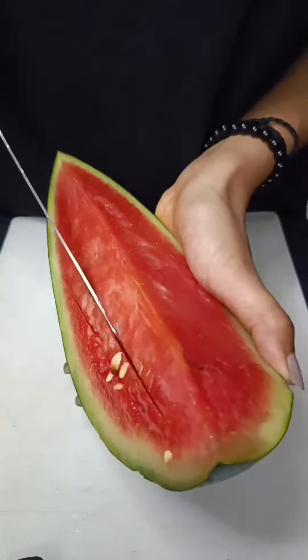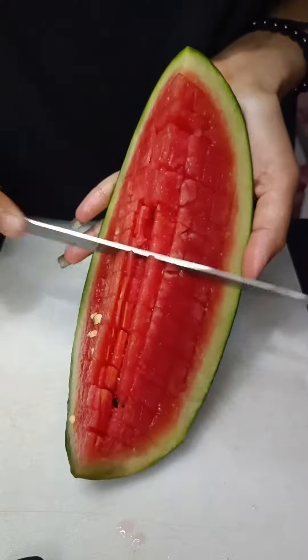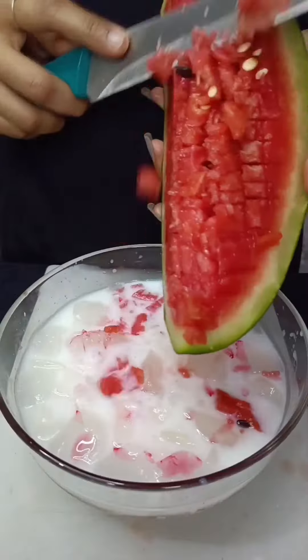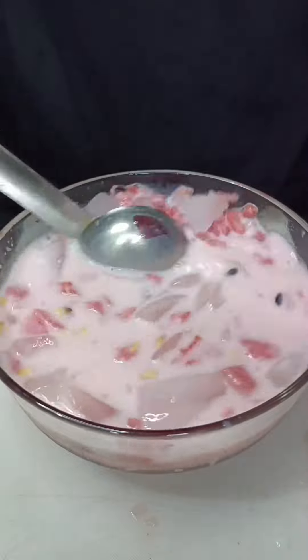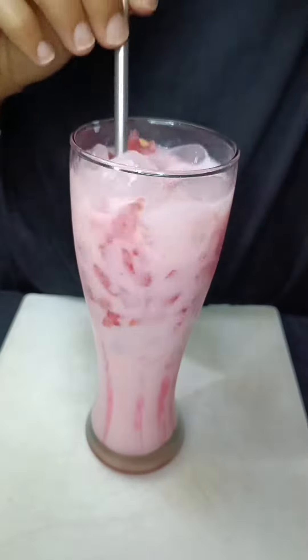We're looking at the ice cream. Let's make sure that we can place the pan and mix the pan. Let's make sure the pan is really good and going well. I'm going to make sure that the pan is very good.